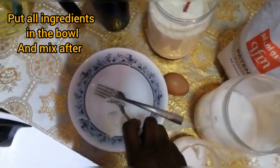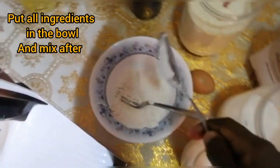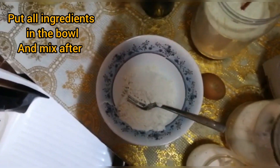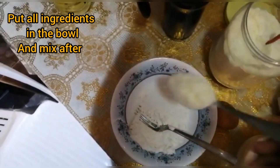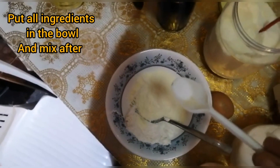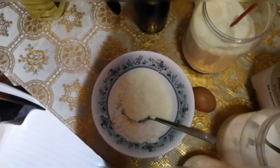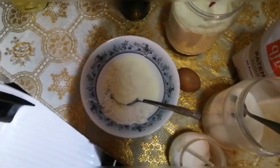Since it's only me, I will make only 2 spoons of flour, then I will add some baking powder. I will add 1 spoon of sugar, then 1 spoon of milk, and I will take just a pinch of salt. I don't have vanilla to reduce the smell, so since I don't have it, I will take a lemon, grate the peel of the lemon, and put it into the mixture.